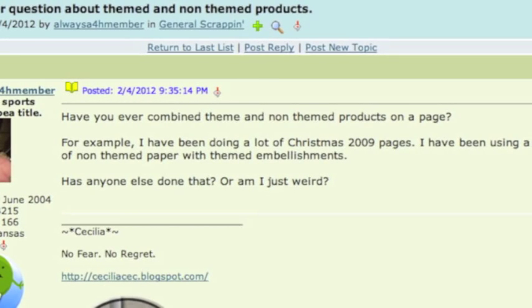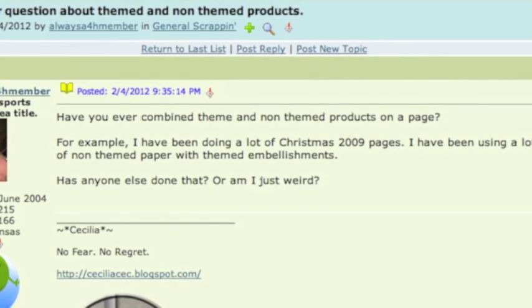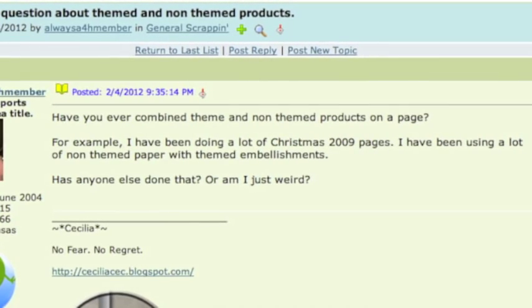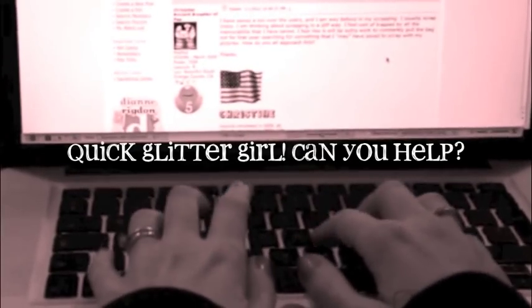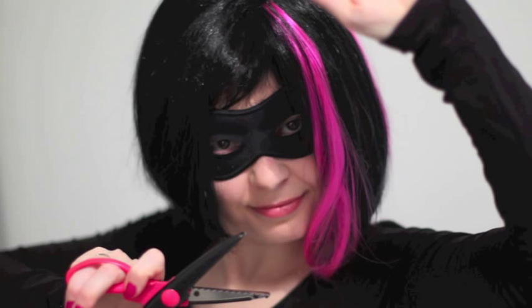A viewer called 'Always a 4-H member' writes: Have you ever combined themed and non-themed products on a page? I'm working on many Christmas pages and I'm using non-themed papers with some themed embellishments. Does anyone else do that? Glittergirl, can you help Always a 4-H member find a useful theme in all this? Of course I can. This week we'll start by looking at a few sample albums to get an idea of different options for using themed products.